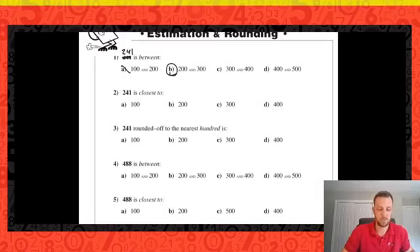And 241 is closest to which number? It's much bigger than 100 and much smaller than 400. We just have to decide: is it closer to 200 or 300? The halfway point between 200 and 300 is 250, and 241 is smaller than 250, so it's closer to 200. That means 241 rounded to the nearest 100 would be 200.